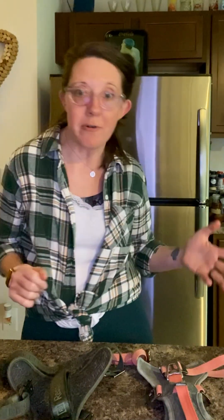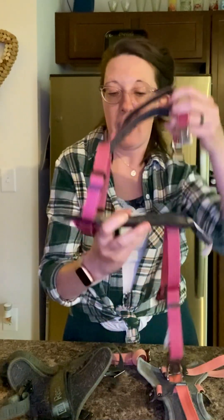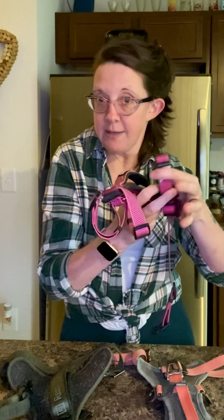We are going to be covering harnesses for your hound. I have a couple of oldies but goodies, a middle-of-the-road one, and a new wow. My oldie but goodie — this brand is Kong. You all know Kong from the chews, the squeaky balls — they stand up for the test of time. This particular harness has a very strong D-ring on the back, it goes through the neck and that is adjustable, and this goes around the chest, which is also adjustable.